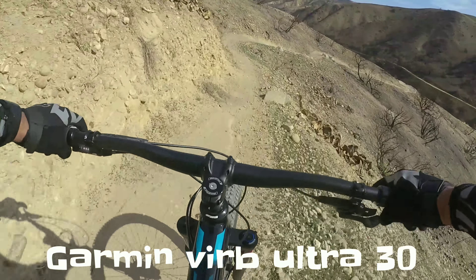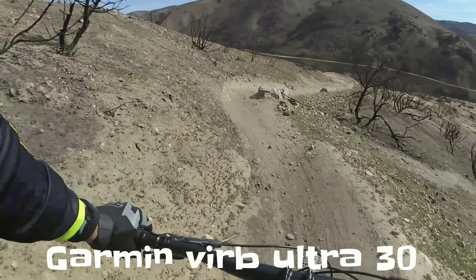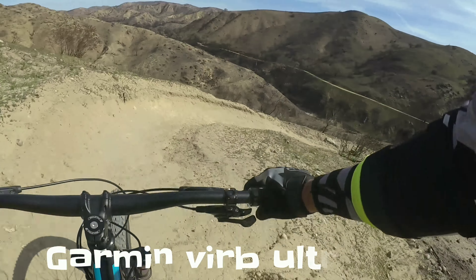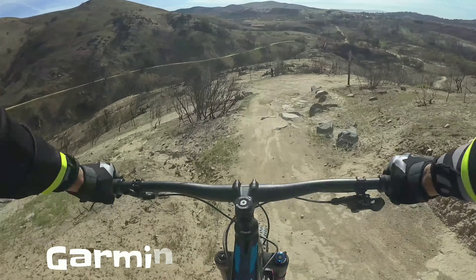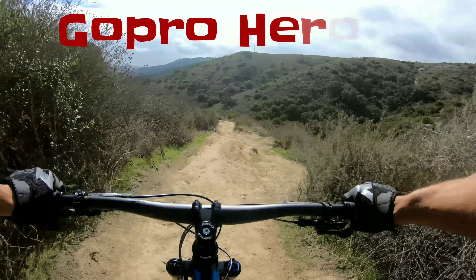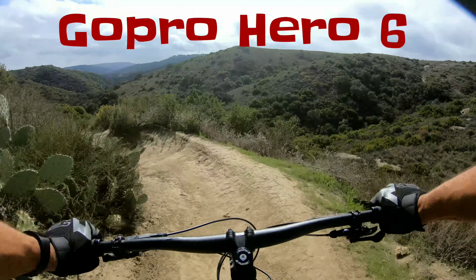I wish I could rail that turn — there's just so much loose dirt in there. It's sketchy. Pretty good so far, much softer than my bike through that stuff.